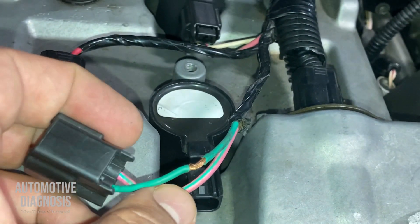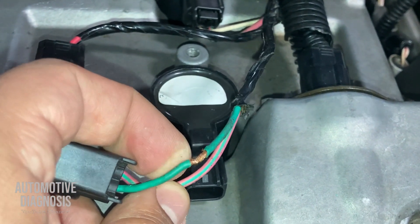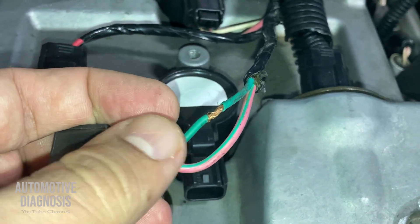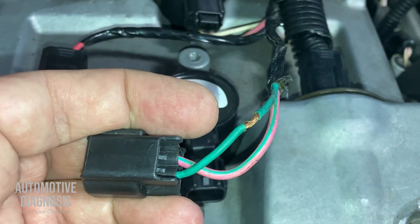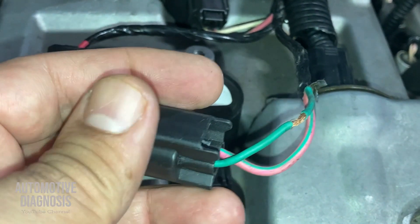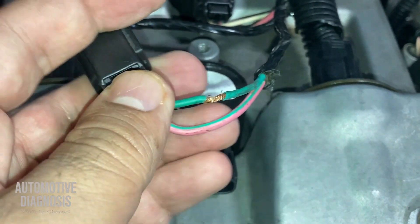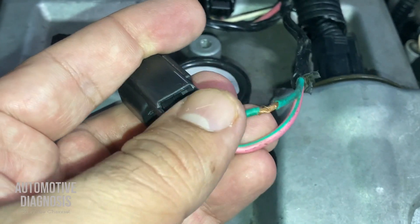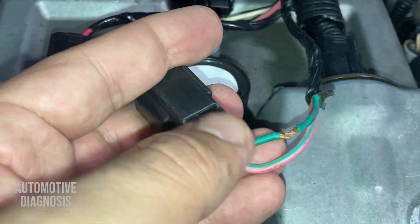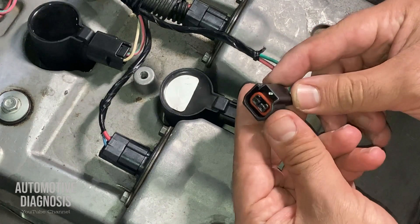Maybe you guys suggest to just use electrical tape, but I would really rather fix it properly. So I'm going to remove the pins from this connector, fix this one using heat shrink, and replace the connector with a new one that has the locking tab to keep it secure on the ignition coil.